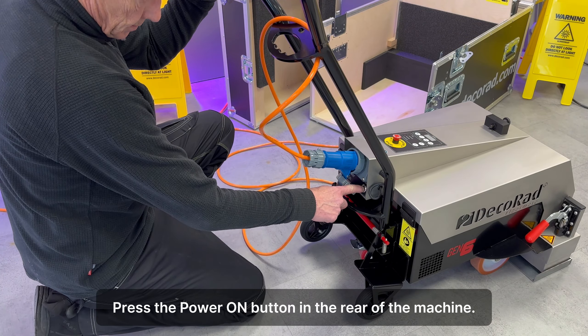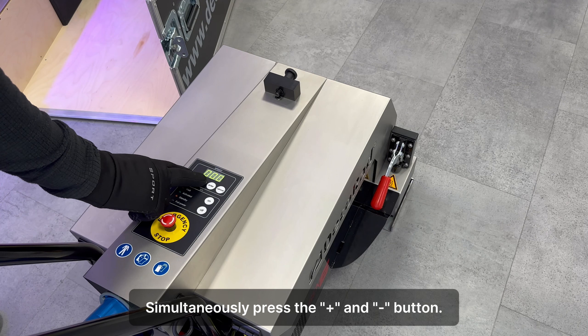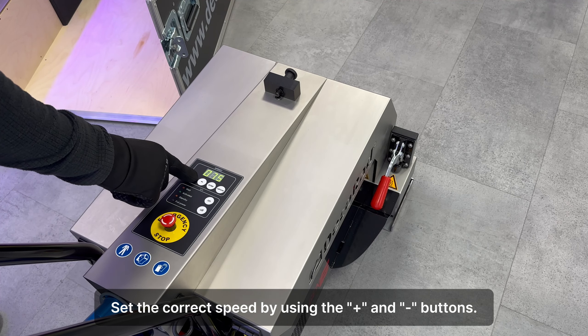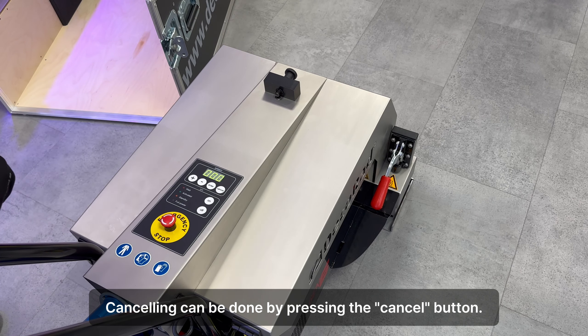Press the power on button in the rear of the machine. The software version will shortly appear on the display and the ventilator will turn on. Simultaneously press the plus and minus button. Set the correct speed by using the plus and minus buttons. Confirm the set speed by pressing the enter button. Canceling can be done by pressing the cancel button.